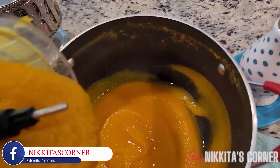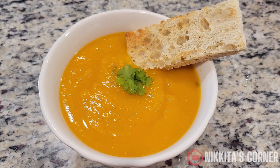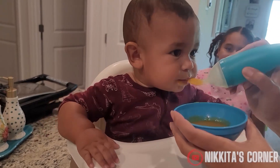Once the squash is blended you can pour it right back into the pot. And now it's time to serve. You can garnish it with whatever you please and serve it with whatever you like. I served ours with a side of focaccia bread. Here is my really fast and easy recipe for making butternut squash soup — even my kids enjoyed it.